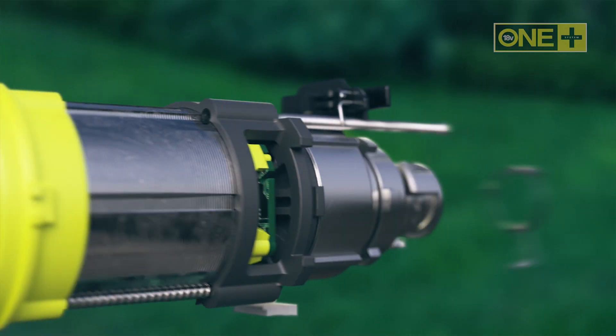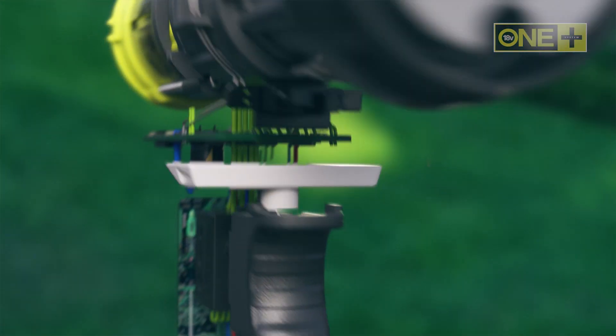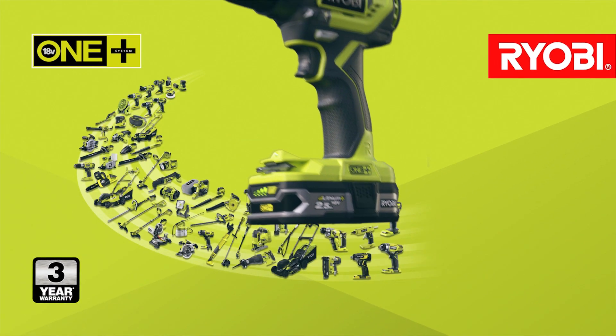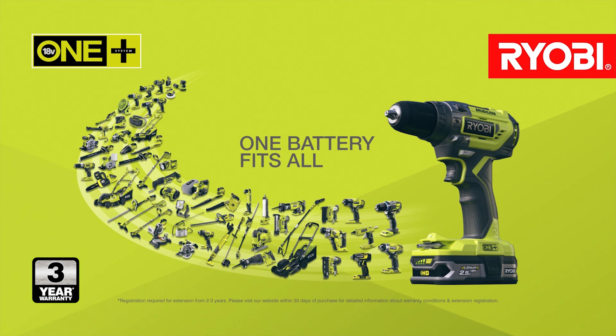This is the most advanced brushless drill RYOBI has ever made. And best of all, as part of the ONE+ system of over 70 great tools for your home and garden, this groundbreaking brushless drill will work with any ONE+ battery.